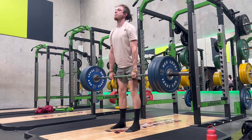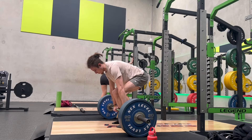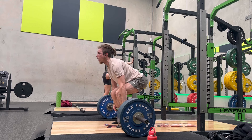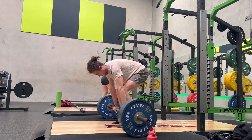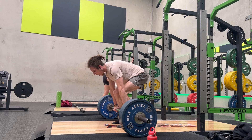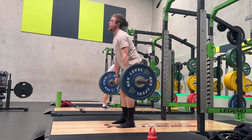That's going to be for the majority of the compound exercises, not all of them, but majority of them. The reason I start low on a three by five is so I don't create too much of a fatigue deficit right off the bat.